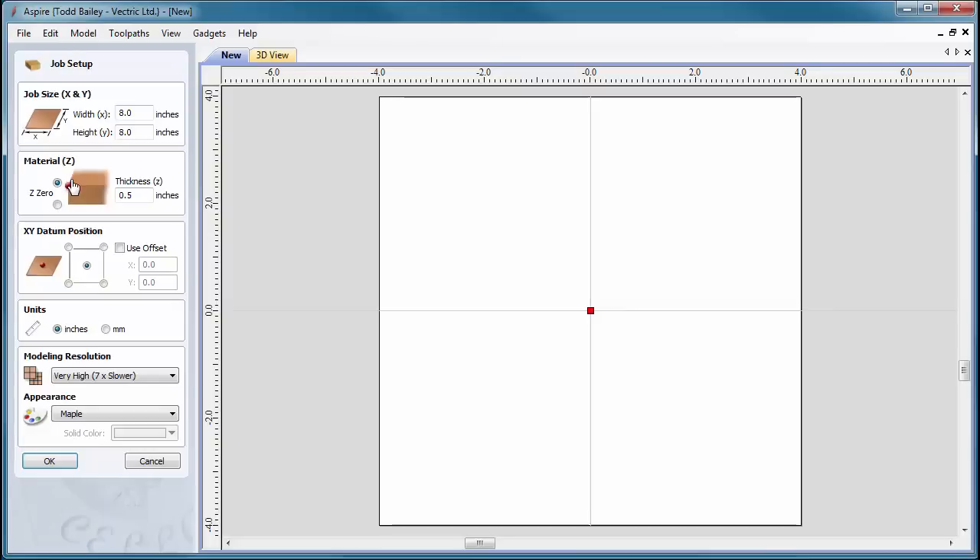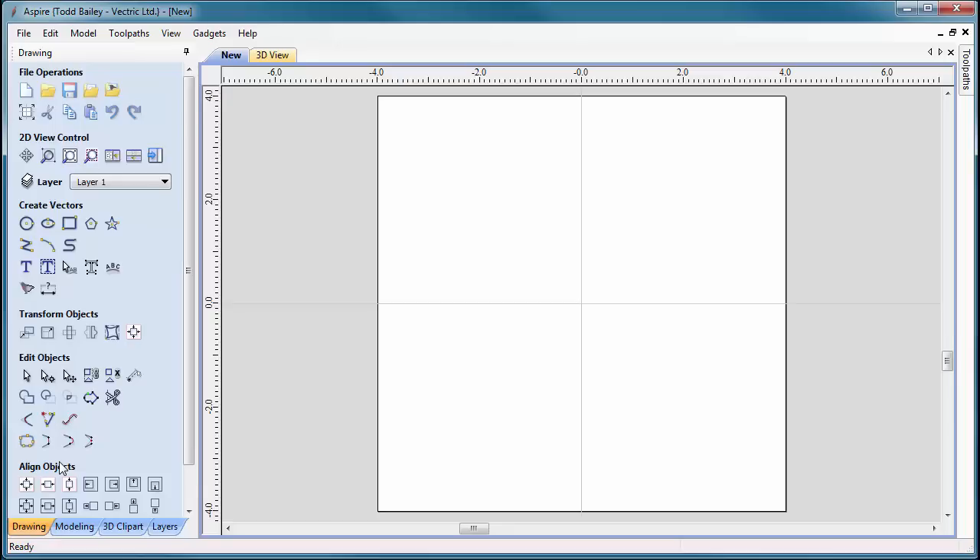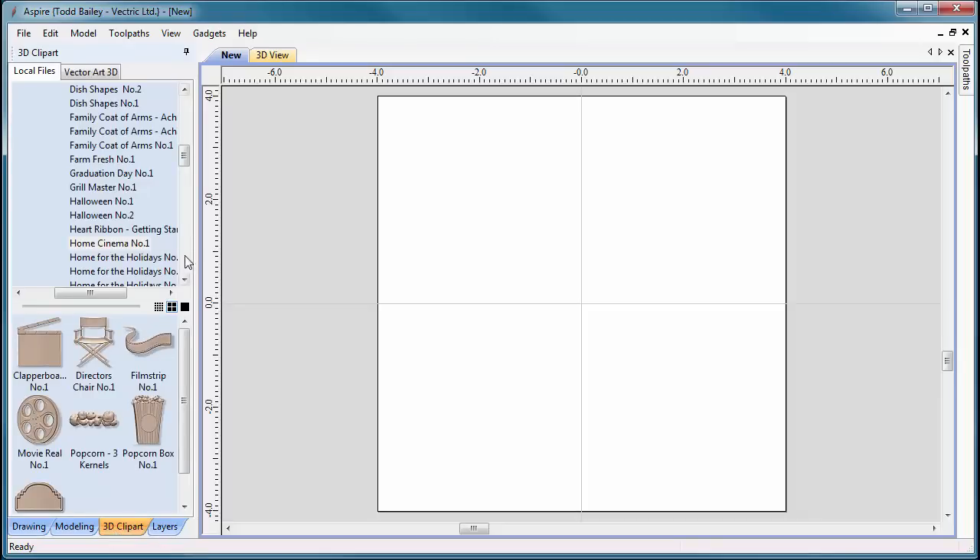We're going to open up Aspire and create a new file. This job is going to be about eight inches by eight inches, half inch thick. Our units are going to be in inches, and we're going to use a modeling resolution of very high. Then we'll click okay and go over to our 3D clip art tab.